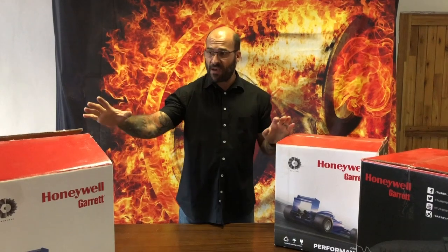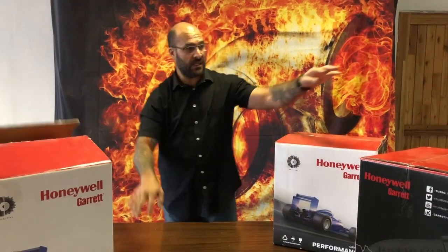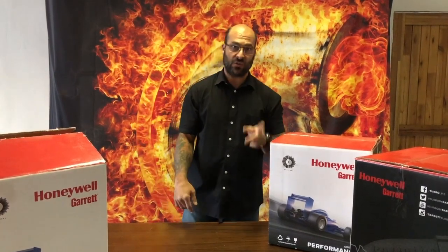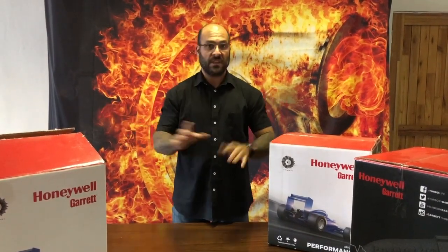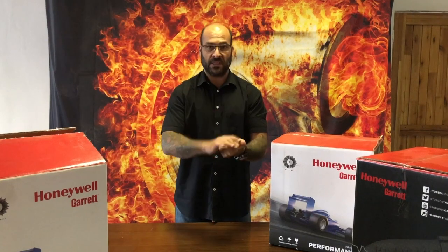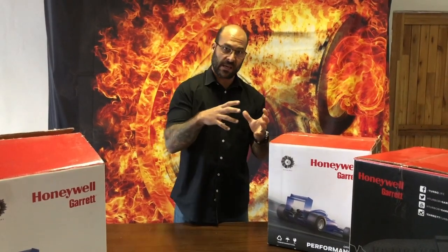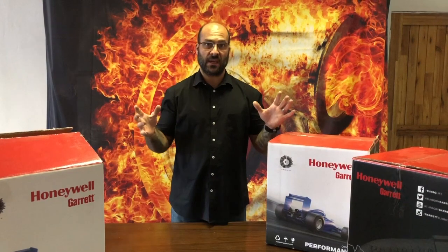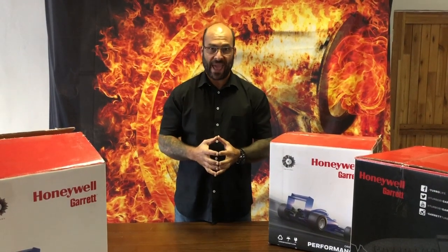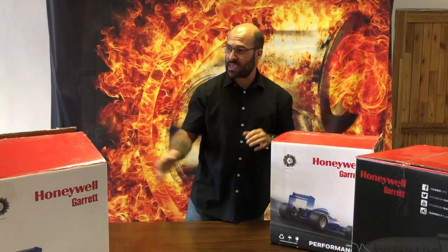So this first video for 2020 — we are going to have the G3770, G3660, and the GTX 3076 gen 2. I'm going to open these boxes, get all the turbos on display, go through the differences, talk about the ARs, turbine housings, bearing housing coupling designs, and how they've achieved the horsepower ratings they have out of these specific size rotating assemblies.